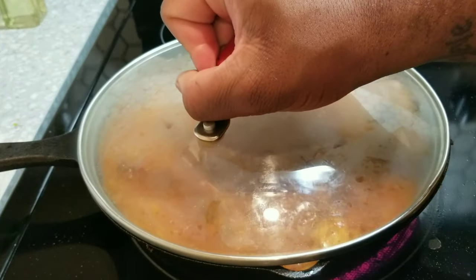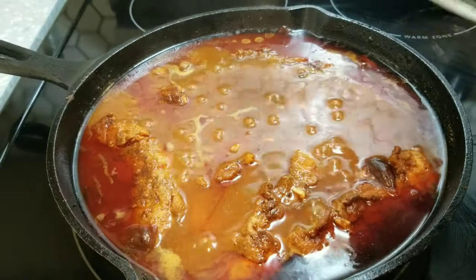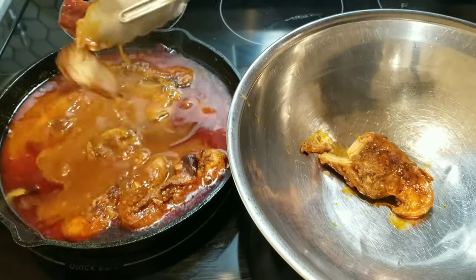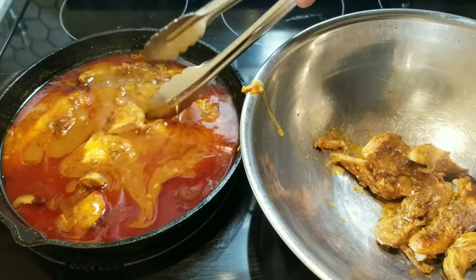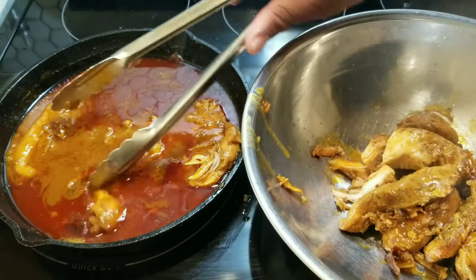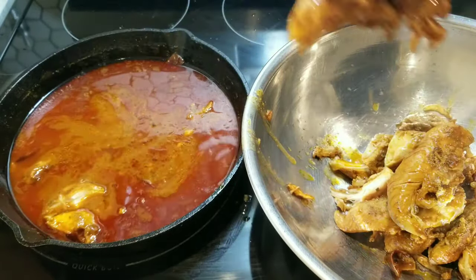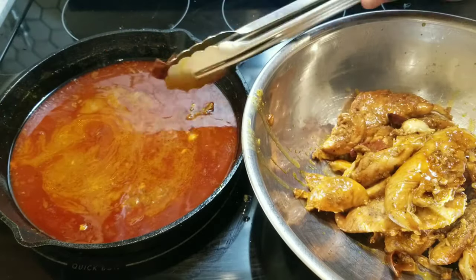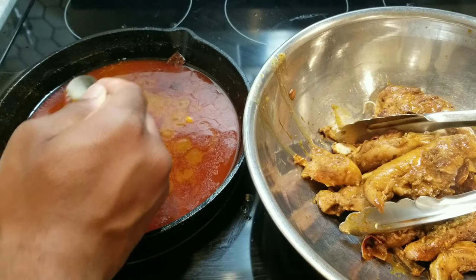After about an hour of simmering you will have an amazing bubbling chicken. Move all your chicken to a bowl — it was falling apart as I pulled it out of the pan, which is exactly what you want because it means it's easy to shred. All that red oil has floated to the top of the mixture in the pan — don't get rid of that. With a fork or potato masher, go ahead and start mashing down your shredded chicken.